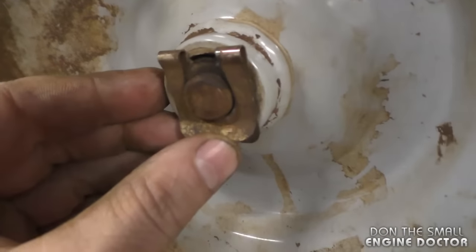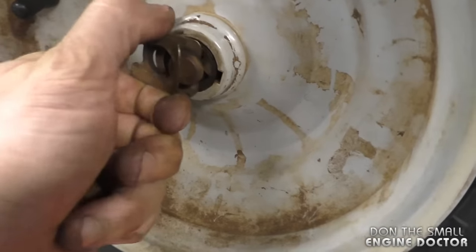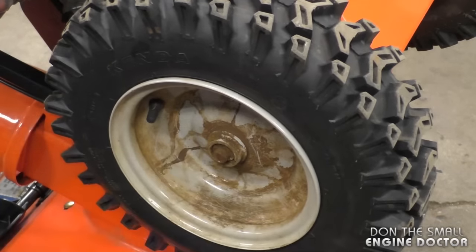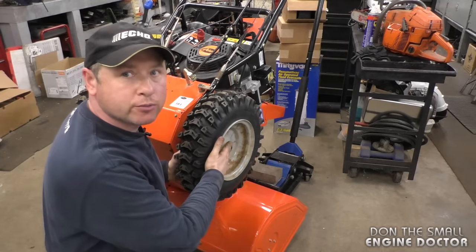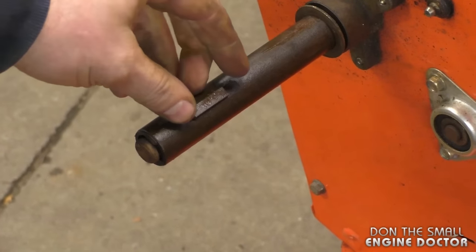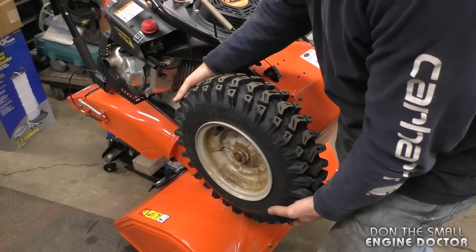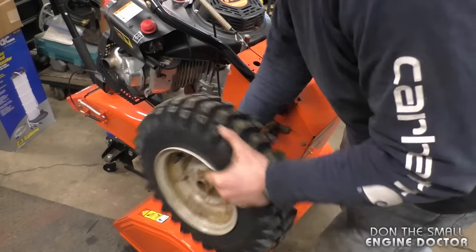The first thing I'm going to do is remove both wheels. The very first thing you need to do is remove this clip — twist it a bit and pull up — and do the same on the other side. Once you have the clips out, pull out the wheels. Watch when you pull the wheels because there is a small key that will come off the shaft — just grab that and put it in a safe area. There will be a key on this shaft too.